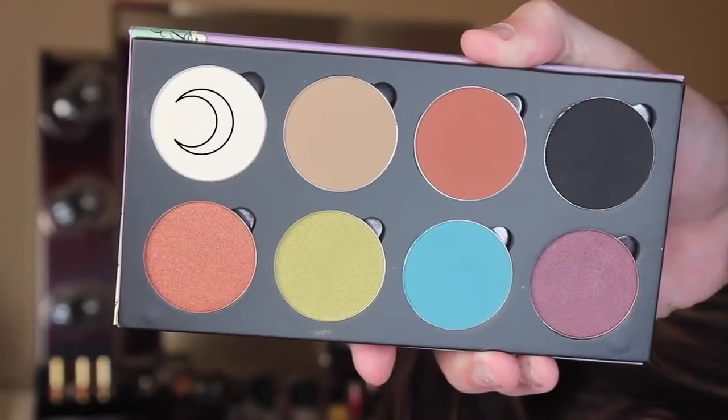We're starting with the new Badalash palette — I'm so stoked about it, it's so freaking beautiful. I'm so proud of the girls for doing this collab with the brand; collabing with a brand is a huge deal. I'm going to take the shade Vanilla on my Morphe E14, and that's going to be our brow bone highlight. These palettes are so pigmented.